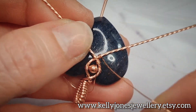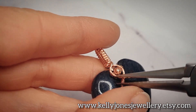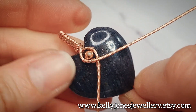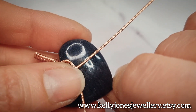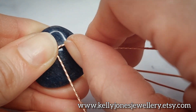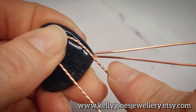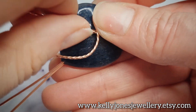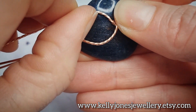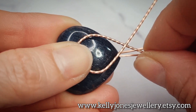Cut those tail ends off. Always remember to flatten down any sharp ends so they don't catch on anything. Make sure the stone is up in place. Now we're going to shape the rest of these wires - hold the top in place and scoop these wires in a nice easy scoop. Take your time getting the shape right, we want a nice big scoop. Do the same for this side too - a nice big scoop - and then have a play with those wires until you're happy with the shaping.